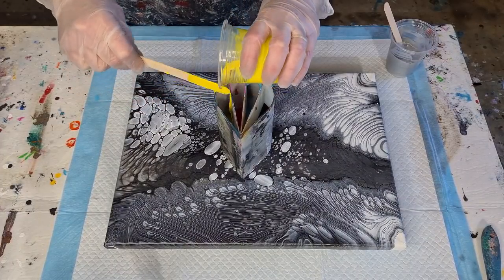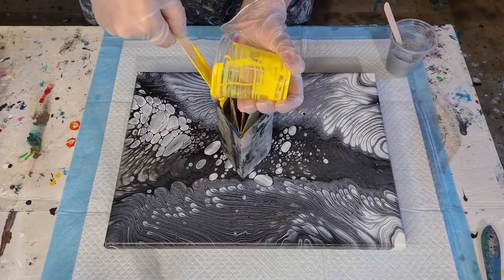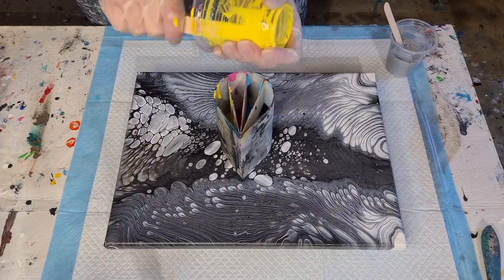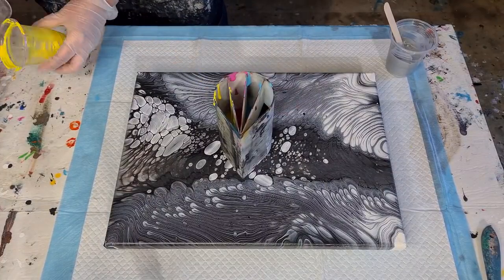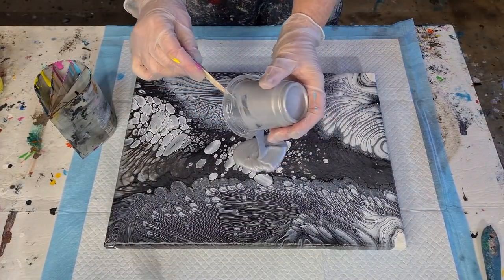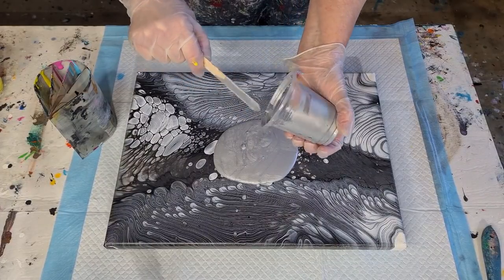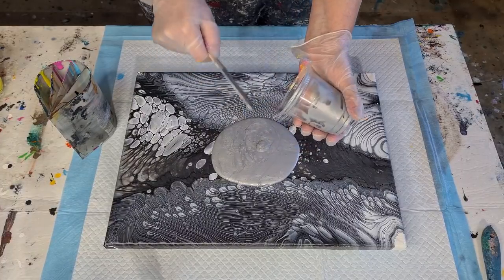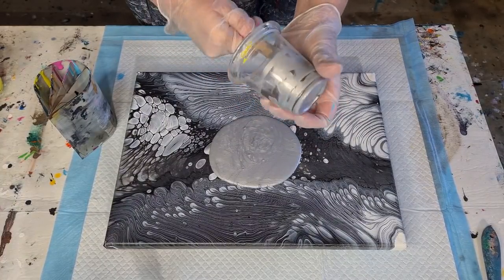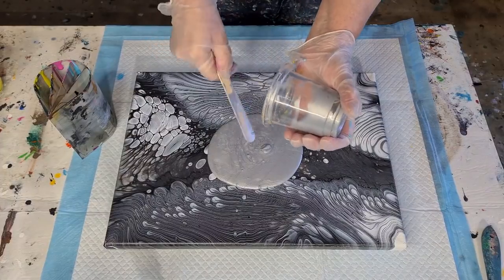I've never done the pearl pour with the split cup, so we shall see what happens. Hopefully I'll get a good effect — it might not work because the black's only on one side. With the pearl pour, you need to put your metallic down in the center first. This is a pre-used canvas — it looks like a jiggle pour with maybe some cloud mix. I was looking for a canvas to reuse and thought, I don't love this painting, let's just go over it.